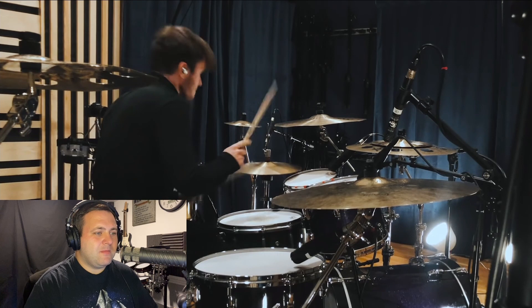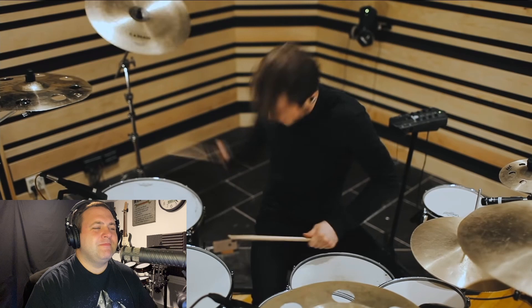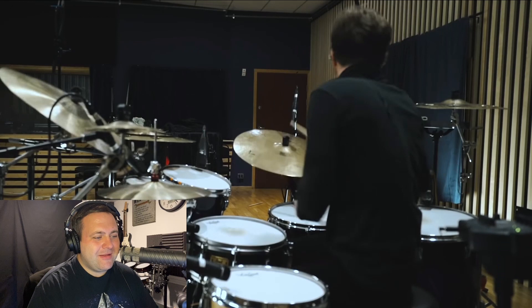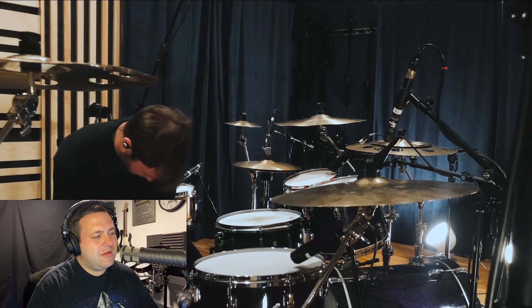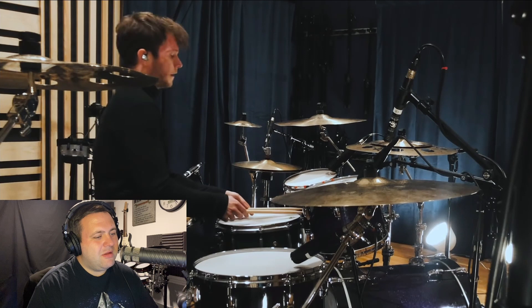I need to get some stacks in my setup — I keep saying it. That china cymbal is quite the reach. He almost looks like he's struggling to reach that.